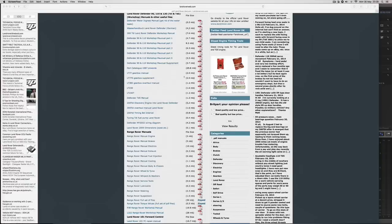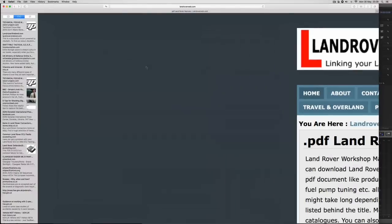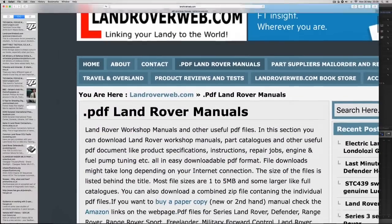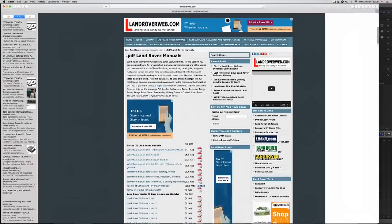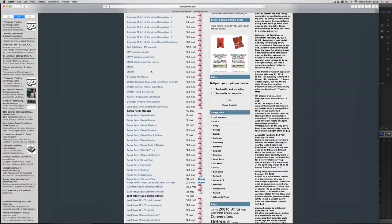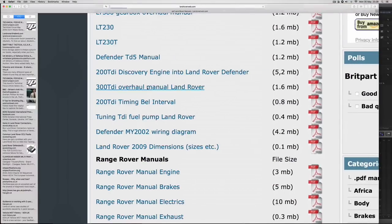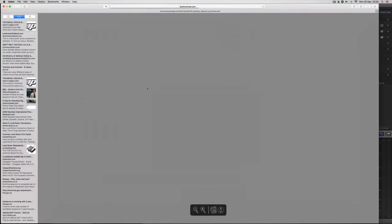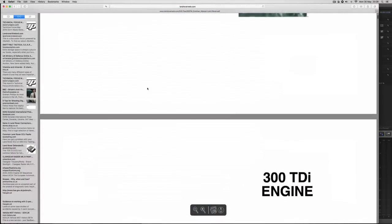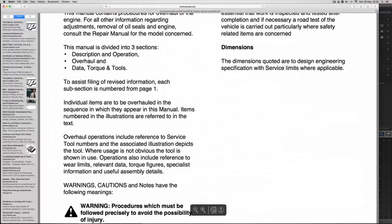In the description below there's a link you can click on to go to landrover web.com, which has PDF Land Rover manuals available for download. We'll go and find the 300 TDI overhaul manual for Land Rover, click on it, and wait while it downloads — or you can open it first and then download it. This is the 300 TDI diesel overhaul manual and we can use it to find specific details.